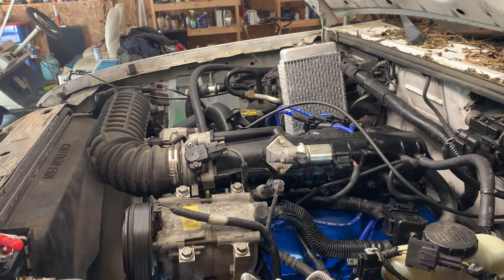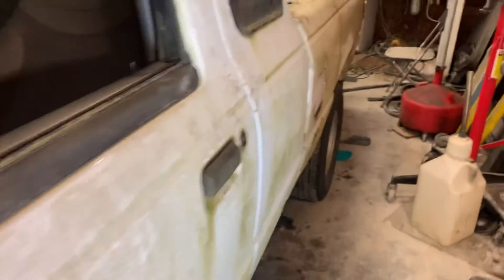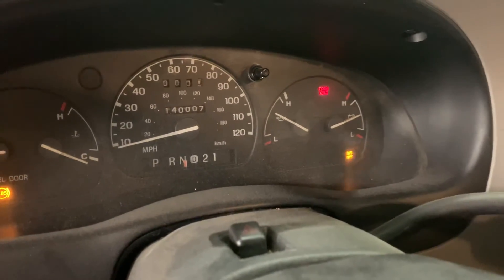Alright, well that's pretty cool. I'm gonna shut it off and check the transmission fluid. Overdrive light is flashing — great.